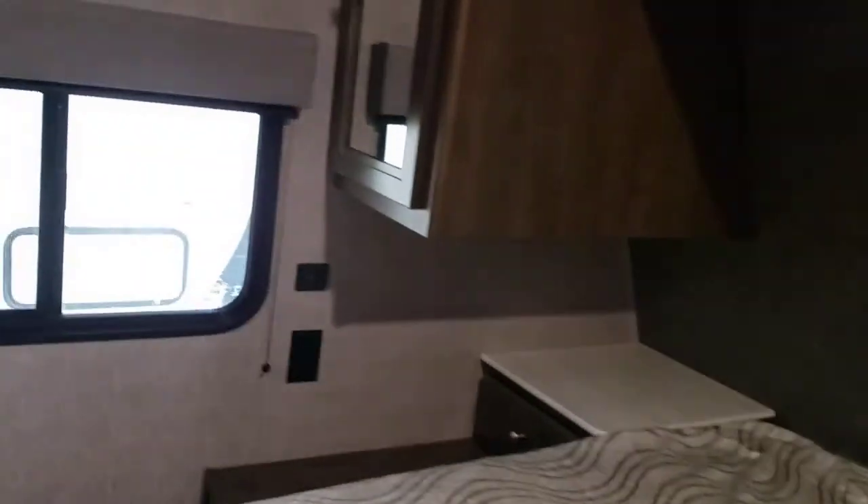Dual outlet and USB ports on either side of the bed. Plenty of storage in here for his and hers — or if she's nice she'll let you have half of one of them. Drawers on either side. Your lights in here just turn on and off at the fixture.